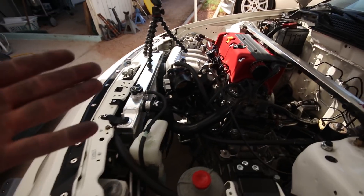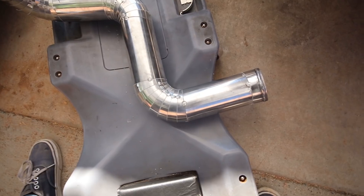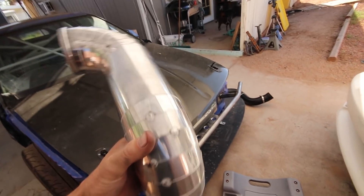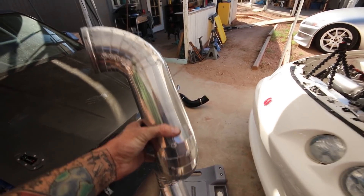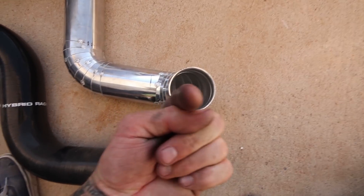I'll leave the mounting hole undrilled so he can drill it himself since I don't have his exact coupler dimensions. Now let's go burn through my argon. Also a good welding tip: if the pipe is pulling, lay as many tack welds as you can — I've got three to four per piece on each side. I'll lay a couple more before final welds to make sure nothing pulls. Here's a side-by-side comparison — the difference is instead of the filter going out that way, it'll be coming towards the camera.